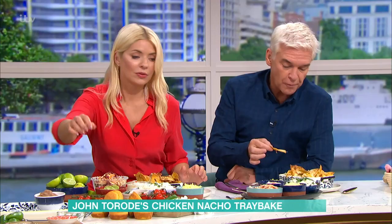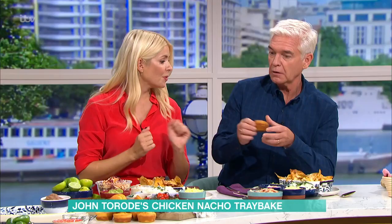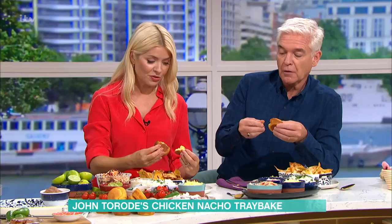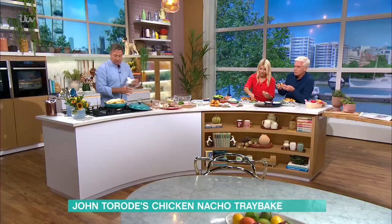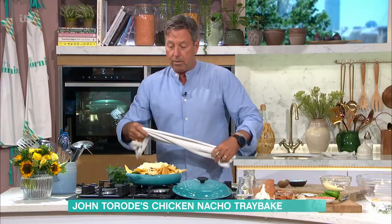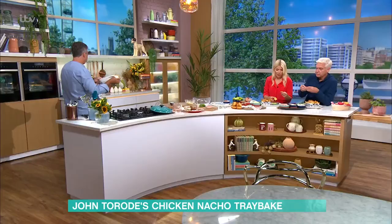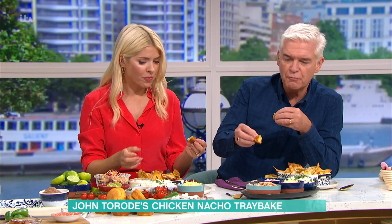There's a big muffin over in the corner — thank you darling, you have the proper ones over there. There's corn in it — how mad is that? Then some more cheese across the top, and you just take that and put it in the oven at 200 for about 15 minutes. The kids are at home and you've got yourself... I love cornbread.